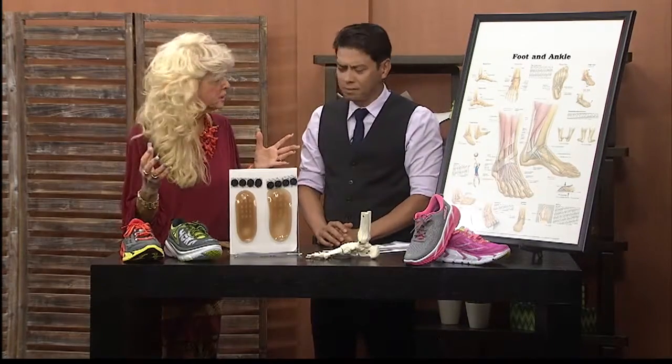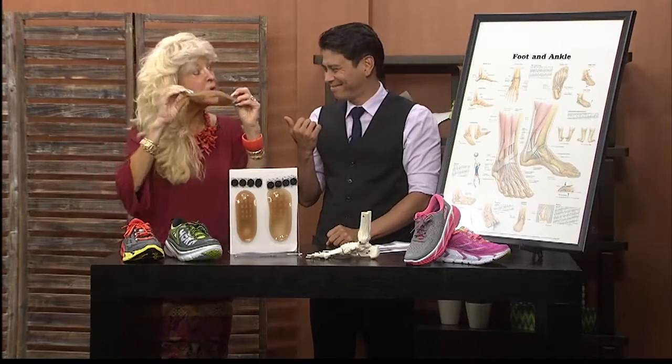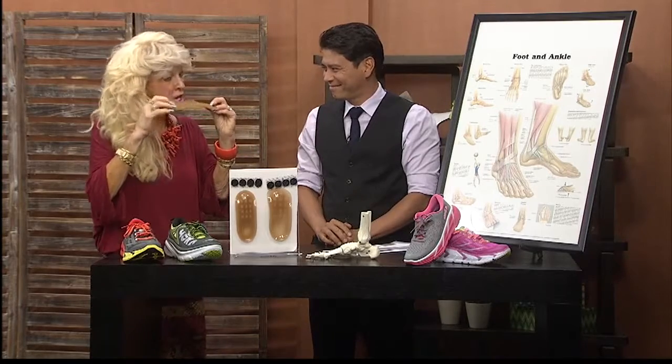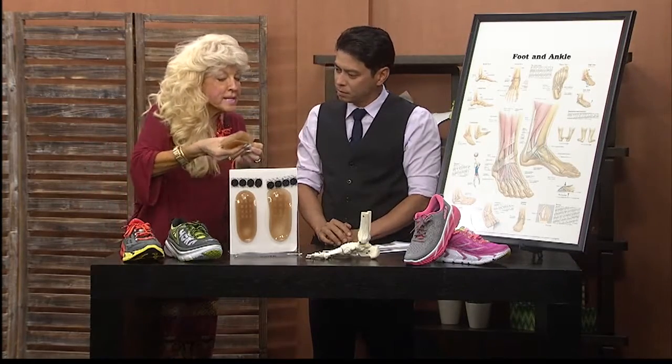Can we actually do that? Absolutely not. So this is where the arch supports come into play — supporting the four arches, holding the foot in the correct position, and strengthening. What we're doing is strengthening the ligaments, the tendons, and the muscles in your foot. You definitely need these.